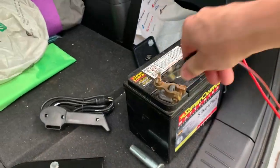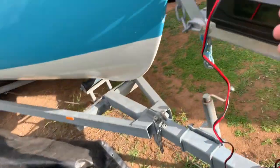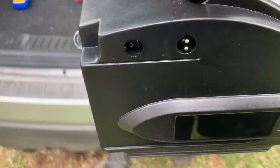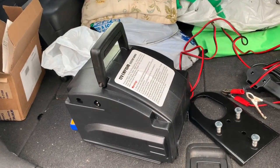Once I'm done, I unhook it, come around, unplug it, and throw it all back in the boot. Once it's all unplugged and unhitched, I just pick it up, take it away, and pop it back in the back of the car. Easy as that.